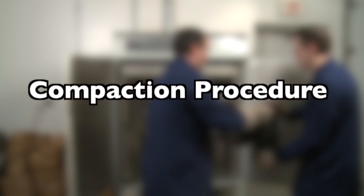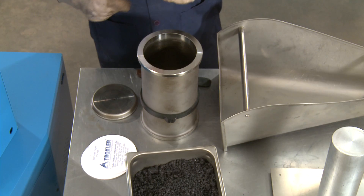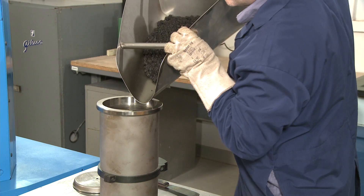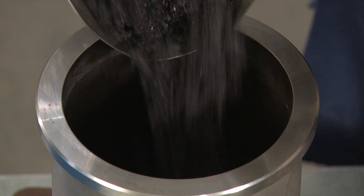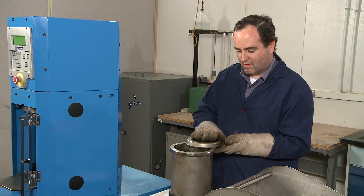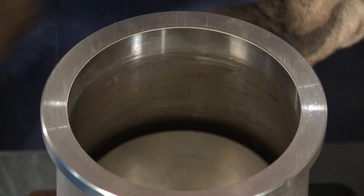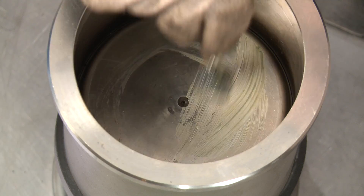Remove the mold assembly from the oven once the compaction temperature is achieved. With the base plate in the mold, place a paper gasket in the bottom. Fill the mold in a single lift taking care to avoid segregation. Level the mix and place another paper gasket on top of the material. If the SGC does not include an upper plate on the ram, place the upper plate into the mold according to the manufacturer's instructions.